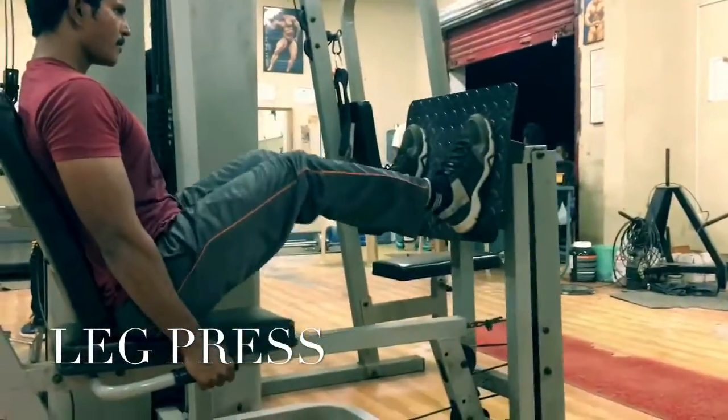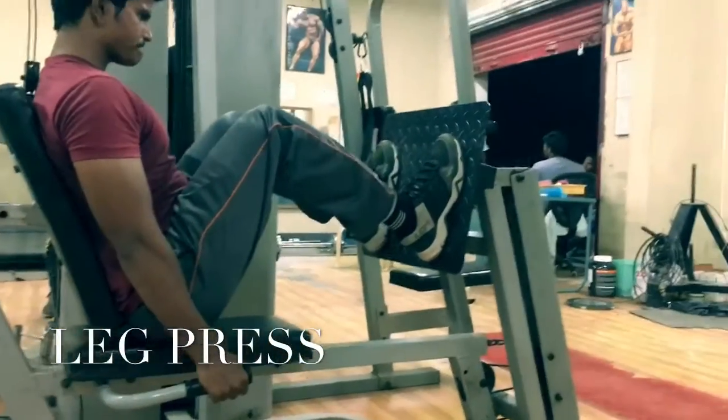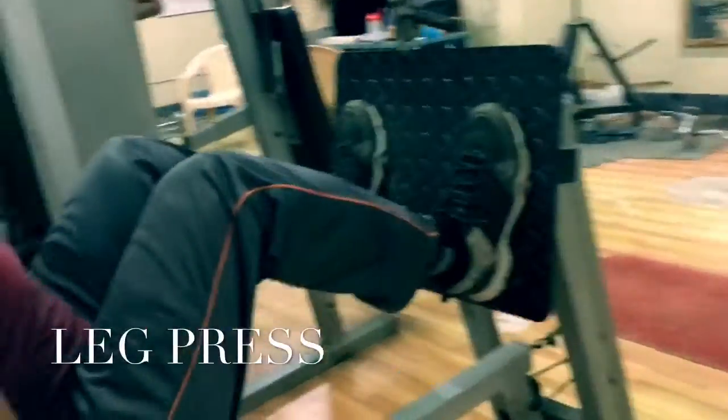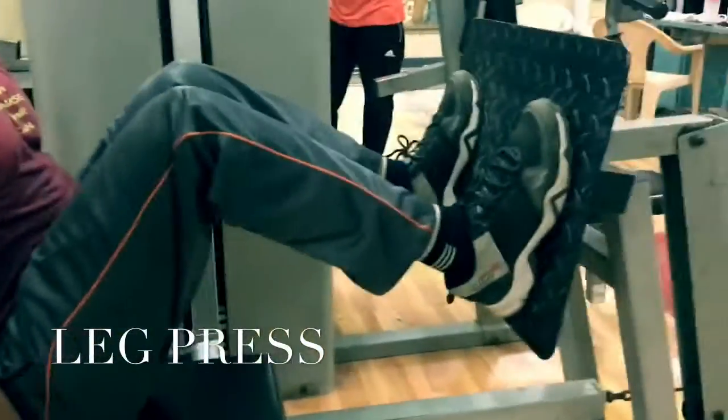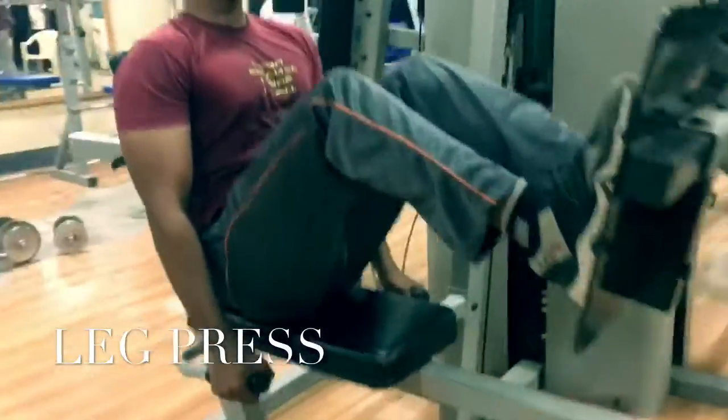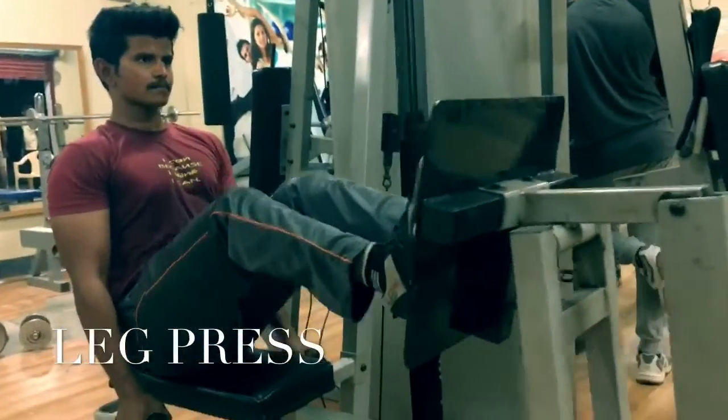Today I am training my quadriceps. You have to keep your feet slightly more than your shoulder width from the middle, and you have to keep your foot straight.